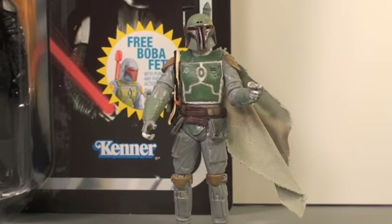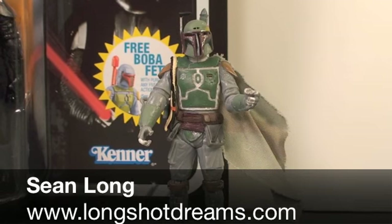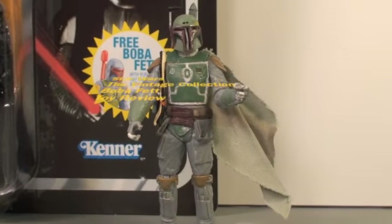Join me in the dark side. What up Star Wars fans, this is Sean Long of LongShotDreams.com bringing another Star Wars toy review, this time of the Star Wars The Vintage Collection Boba Fett.